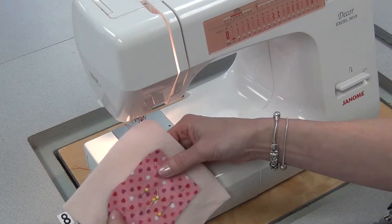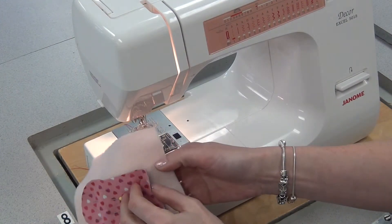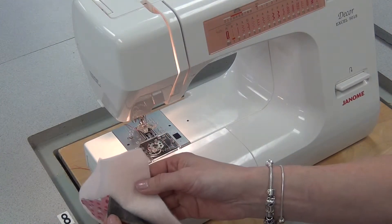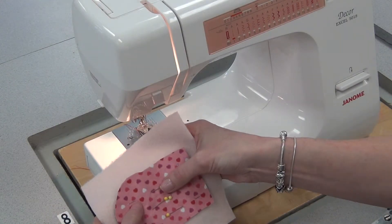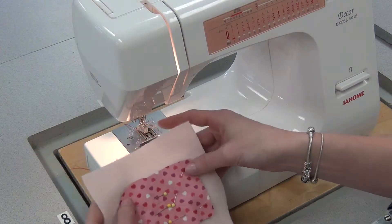Appliqué is sewing one fabric to another. I've pinned this fabric — the flannel that I've interfaced — on top of the fleece, and I've made sure the pins are on the inside so they won't get in the way of the sewing.